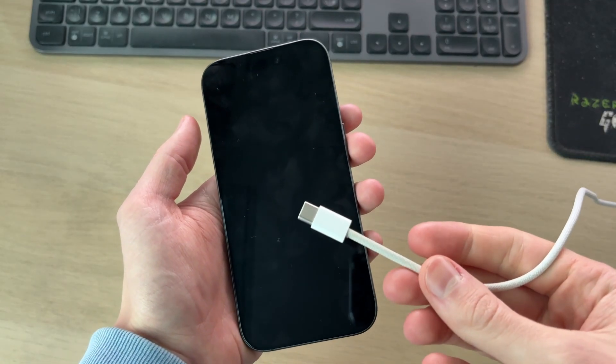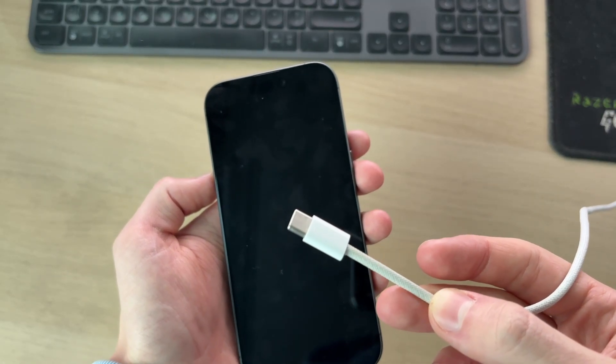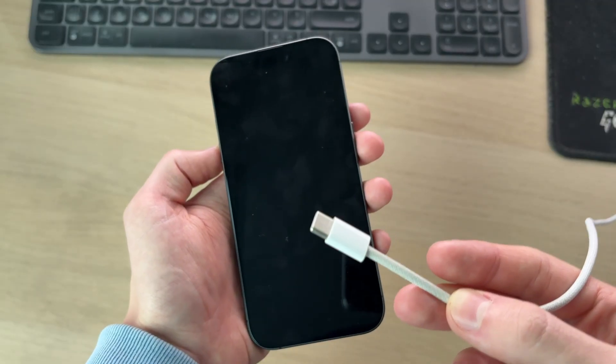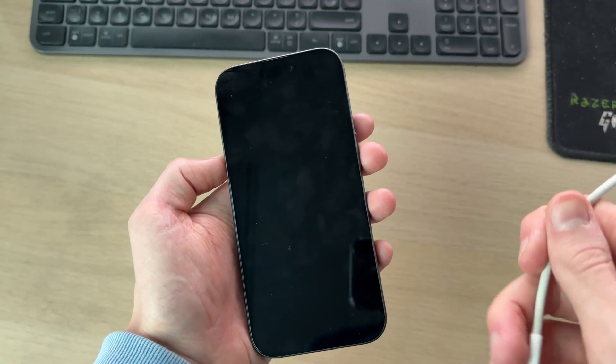First of all, go and inspect the cable you're using — make sure it's in good condition, there's no fraying, and the connection is okay. You can also try using it on another iPhone or device to make sure it works. It's also worth trying a different wall outlet and a different adapter as well.